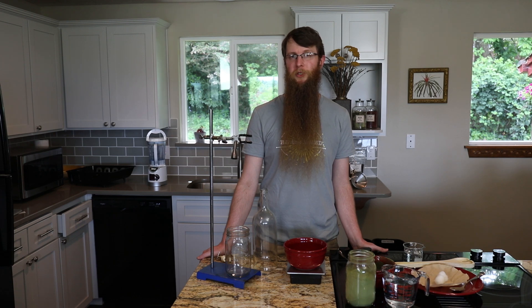Hi, my name is Thomas Easley. I'm the director of the Eclectic School of Herbal Medicine and the co-author of the Modern Herbal Dispensatory. Today I'm with Mountain Rose Herbs and we're going to demo how to do an herbal percolation.